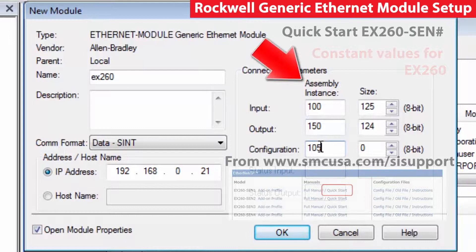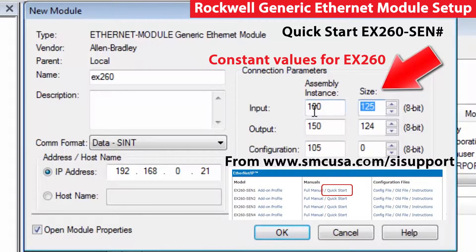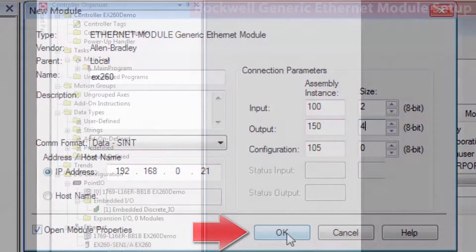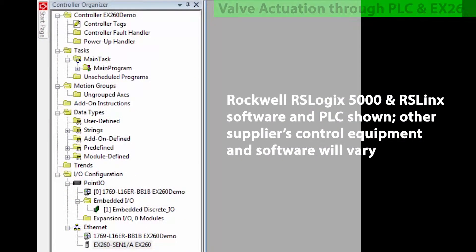Finally, enter the assembly instance and size as per the modules in use. These are fixed for the EX-260 based on the data type and unit in use. We've mapped the EX-260 inside of the PLC, so we're ready to use it as I/O.